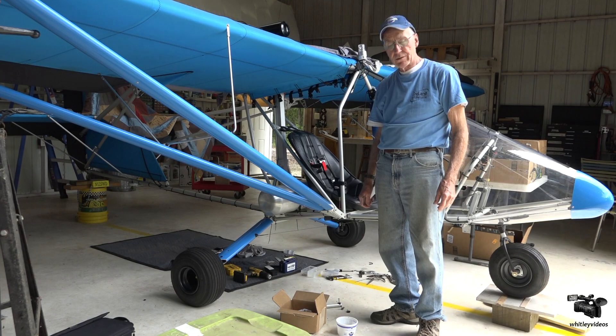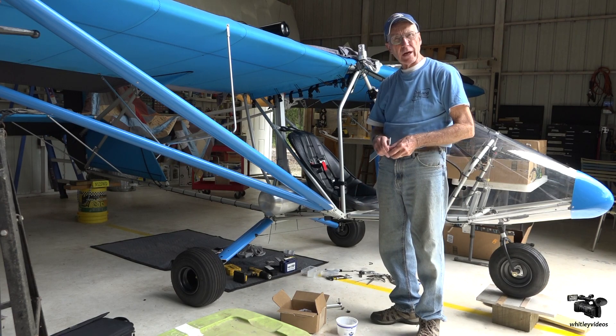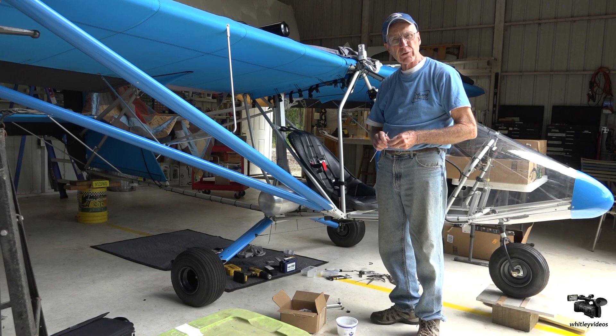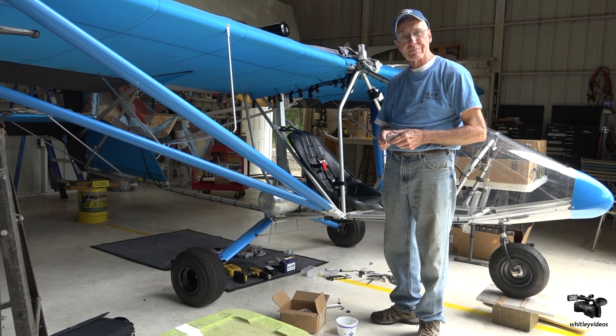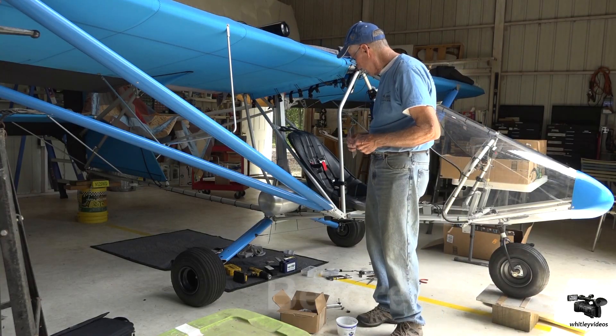Hi folks, I'm working on some upgrades here to my Aerolite 103. I'm doing a little less flying than I'd like to, but upgrades are necessary.